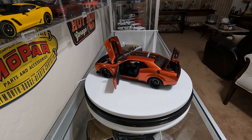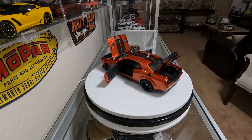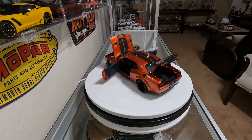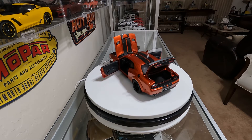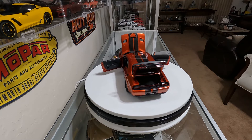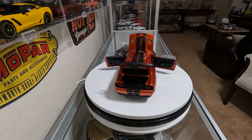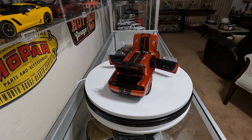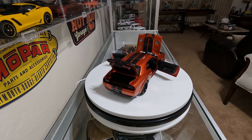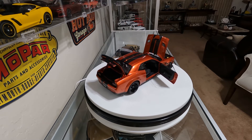This is my AutoArt Dodge Hellcat Challenger. It's listed, I believe, as a 2017. It's in a cinnamon stick color — some places call it an orange, but it's a really nice glossy color in person. Hopefully the camera brings it out.